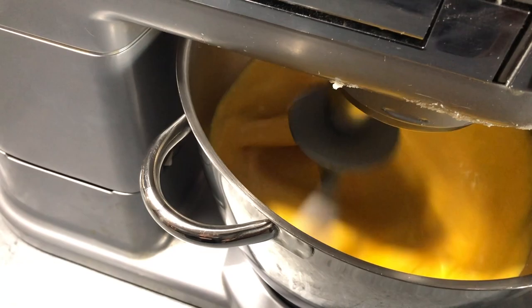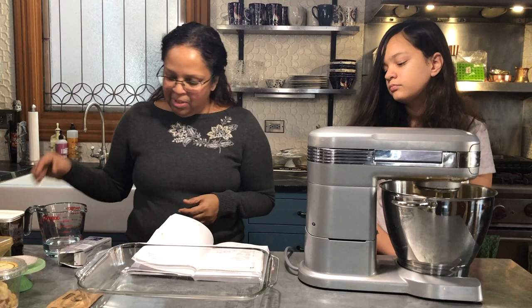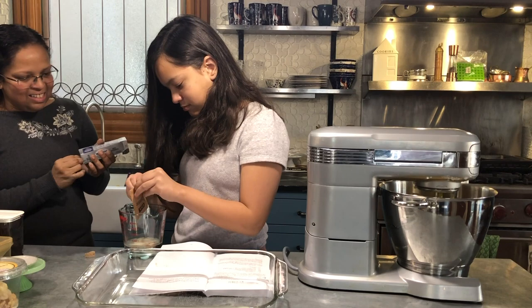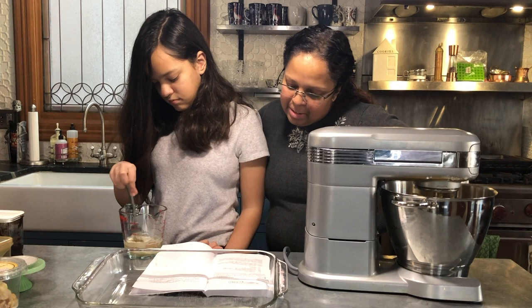That looks pretty well blended. While it's mixing, take two gelatin packets and empty those into a microwave-safe container with a half cup of water — we already have a half cup of water ready. Stir it a little bit with a fork to dissolve the crystals somewhat, and then microwave it for 30 seconds, which will help it finish dissolving.